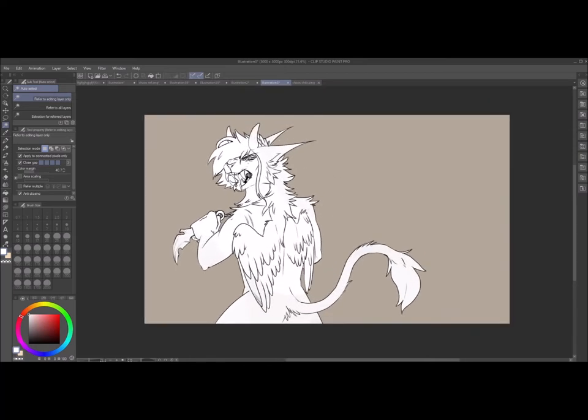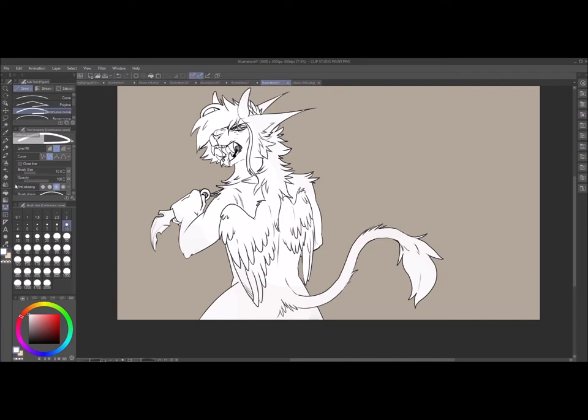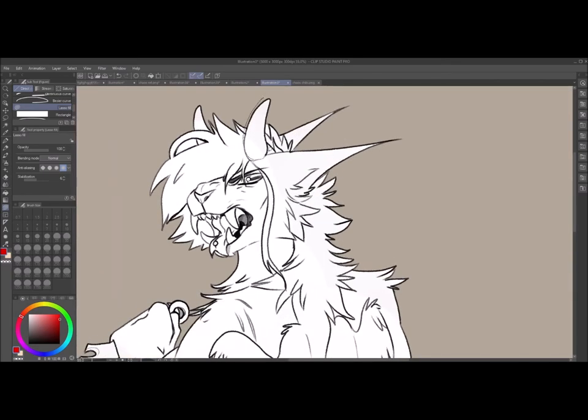That should be nice and colored. Next, go over here — it should be the third one down from your line. I'm using Clip Studio Paint, by the way. Scroll down and hit the lasso fill tool, make sure you lock your layer, then hit New Raster Layer — the little plus sign. Pick the other color you're supposed to use, and all you have to do is lasso it and it automatically colors for you.